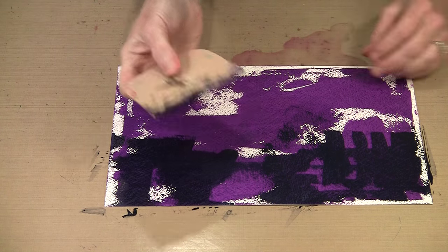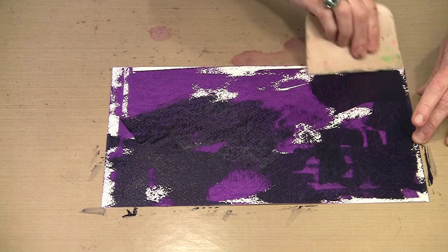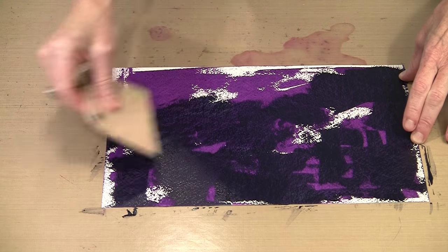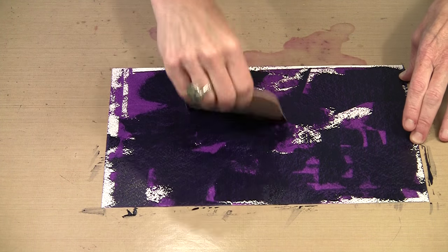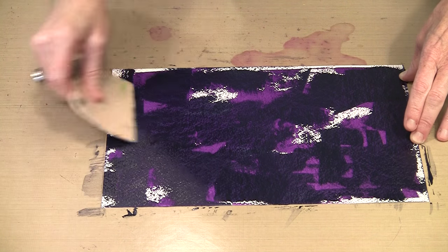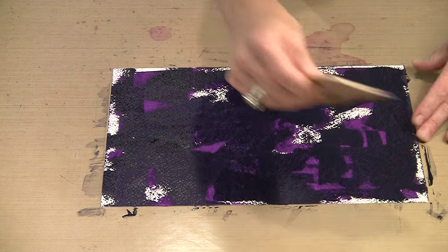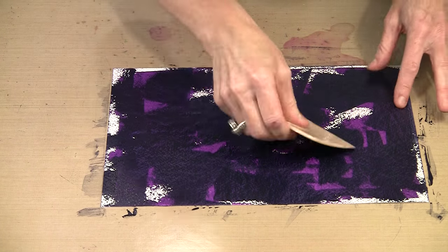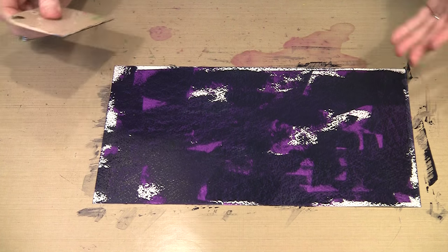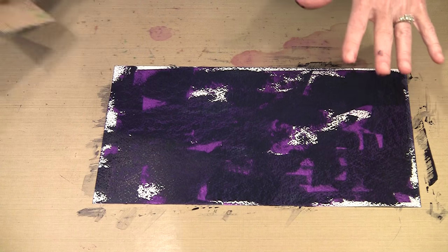I've got some more paint on my plastic scraper and I'm just going to start putting this on. Keeping in mind that I want to let some of that Blackberry Violet and some of the white peep through. So this really is the process — you're going to go ahead and cover most of the Blackberry Violet but leave those other colors to show through. I might add just a little bit more, but I am going to come back with the Turquoise and add some of that with my fingers after the fact. Before I can do anything else I need to dry this.